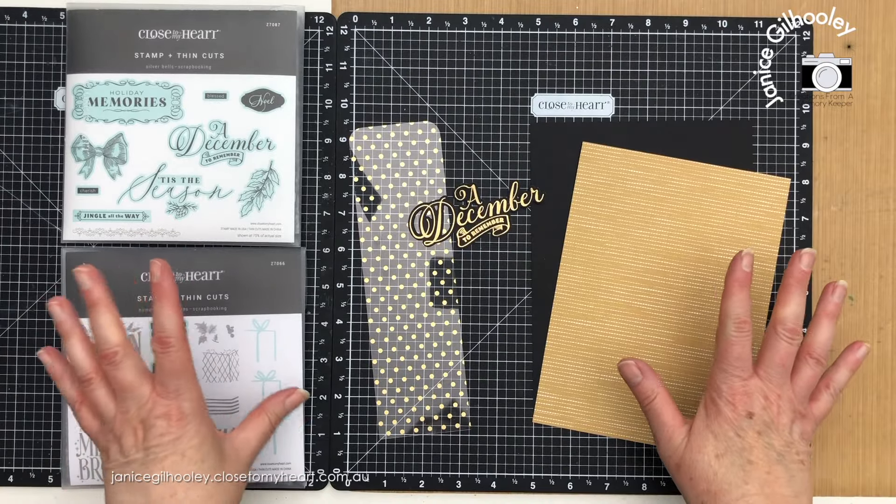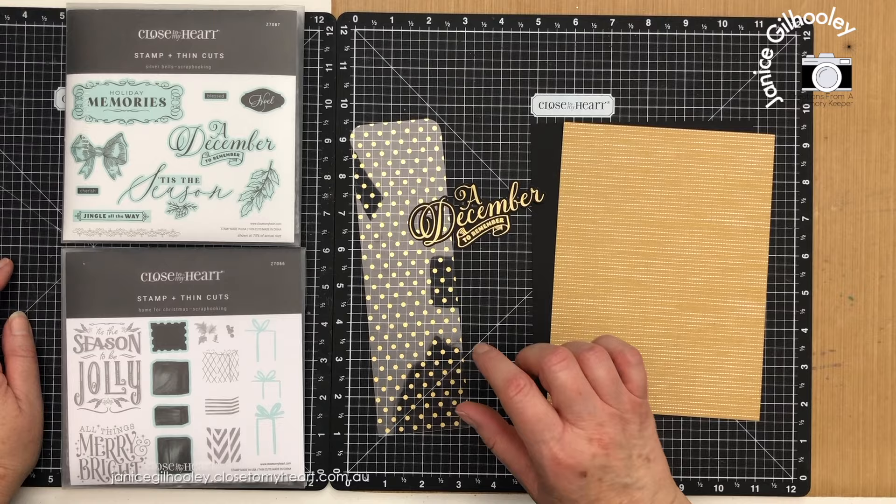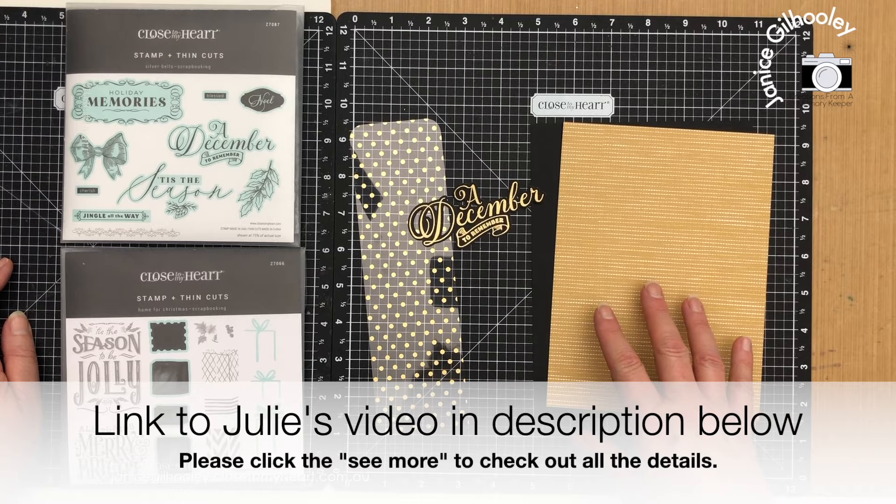Hello everyone and welcome to week five of my Christmas Tag Tuesday series. I can't believe it's December already, and today I'm going to focus on creating tags using word art. My good friend Julie Carrier is joining in this week as well, which is wonderful.